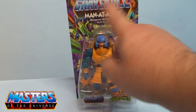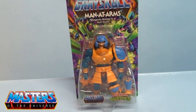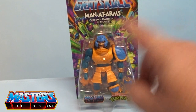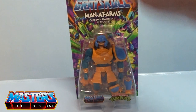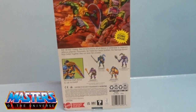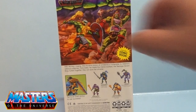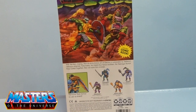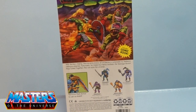Hi guys, welcome back to another Old Geeky review of Turtles. This is Man at Arms — the weapons master in a half shell. On the back you have Donatello fighting Krang, which I've done a review on, so I think that went up before this one.